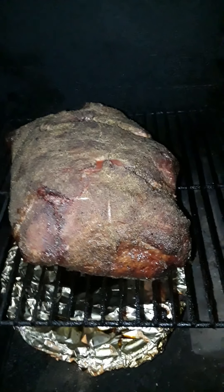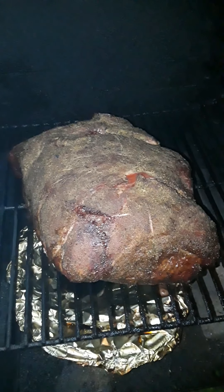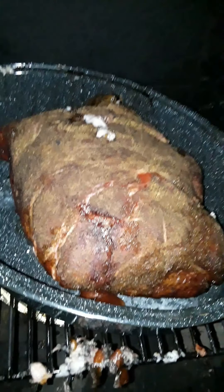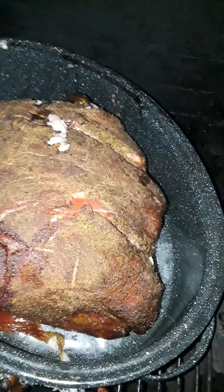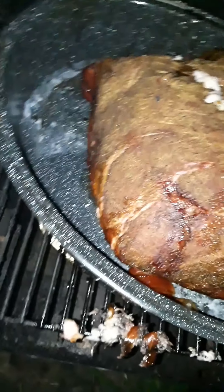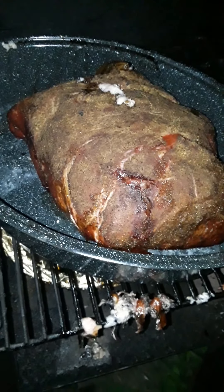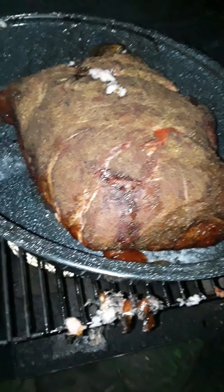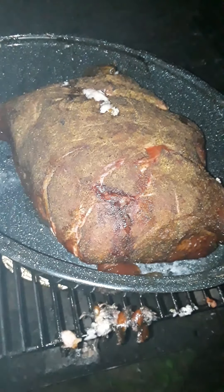I'm gonna be putting it into a roasting pot and putting it back in here. I put it right in the roasting pot. I'm gonna let it sit in there for another two, three hours. I'm gonna raise the temperature, let it braise in there and soften up, see how it looks then.